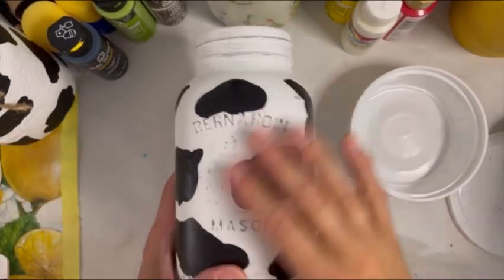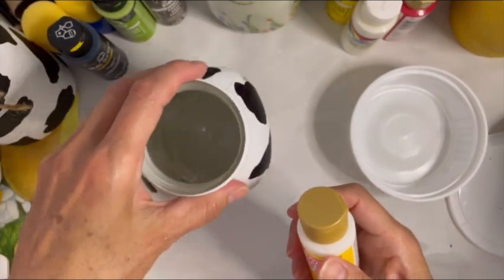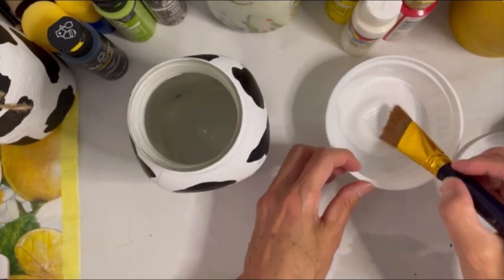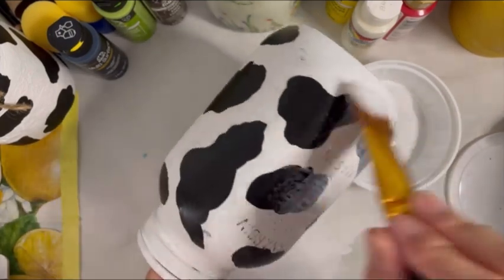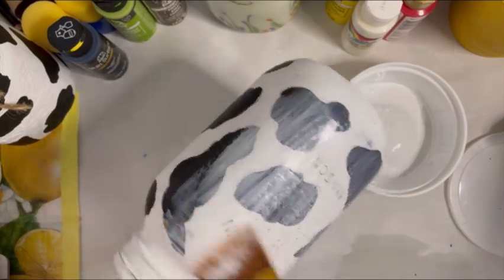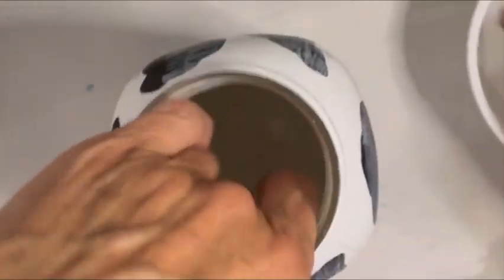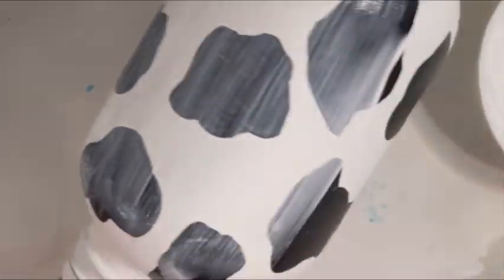All right, so when everything's completely dry, the last painting step is to add your sealer. I've got matte Mod Podge here — sometimes I use glossy, but I have matte today. Simply squirt it out into your container. I just picked up a couple of small ones at the Dollar Tree. Take a flat, wide brush and simply apply the Mod Podge. This doesn't have to be perfect — just try to make a nice even coat. It's going to dry clear, so it just gives a nice sealer, makes your jar a little more durable, and gives it a nice finish.